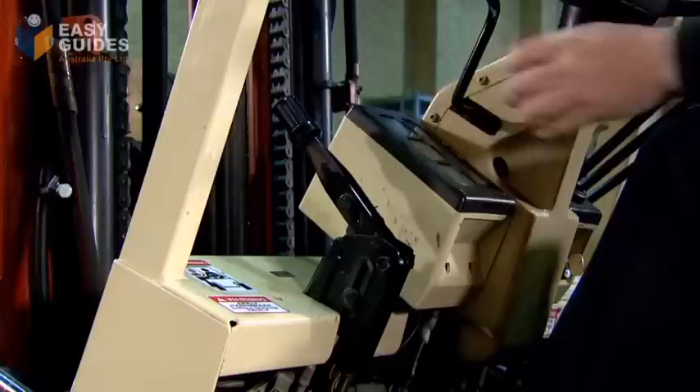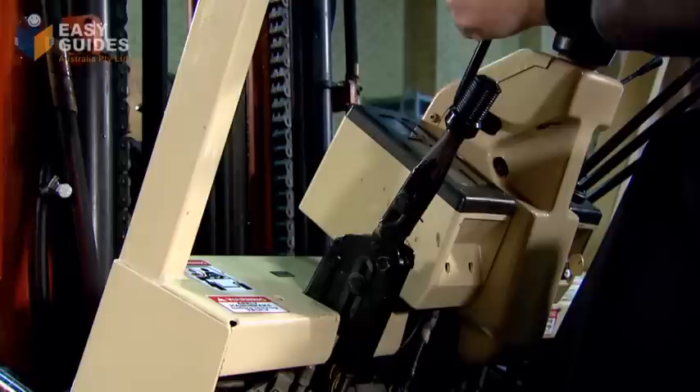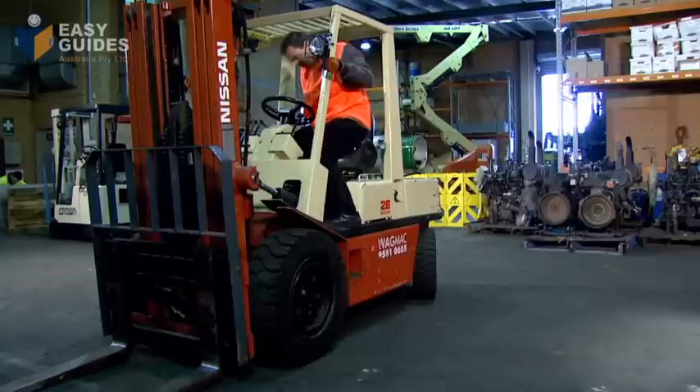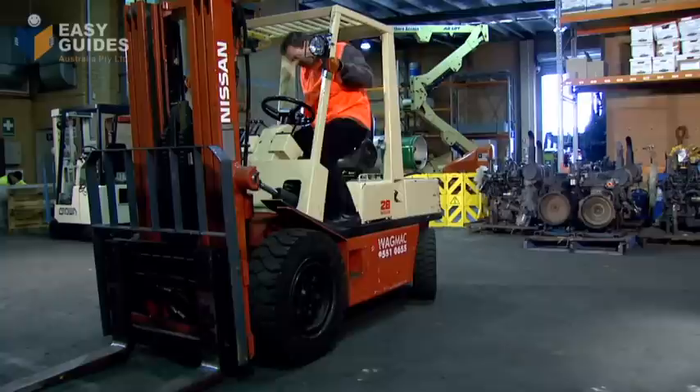Lower the fork arms to the ground. Apply the park brake. Put the forklift in neutral gear. Remove the key so no unauthorised person can use the forklift. Get off the forklift making sure you maintain three points of contact. And if the forklift is gas, turn off the gas cylinder valve.